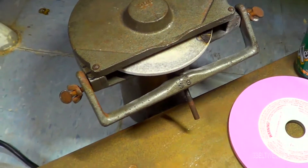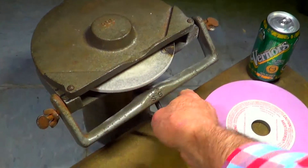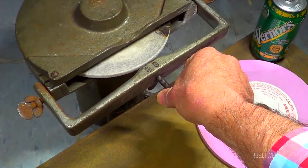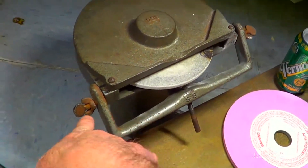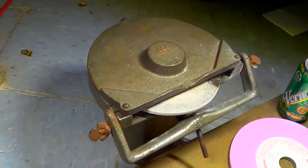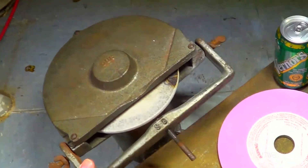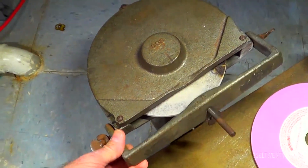You'd have to drill and tap this to move the pivot point inboard if you want to modify one of these. It's got a couple of different settings, but all the other settings are just going to make the radius of hollow even larger — so that's determined by this pivot point.